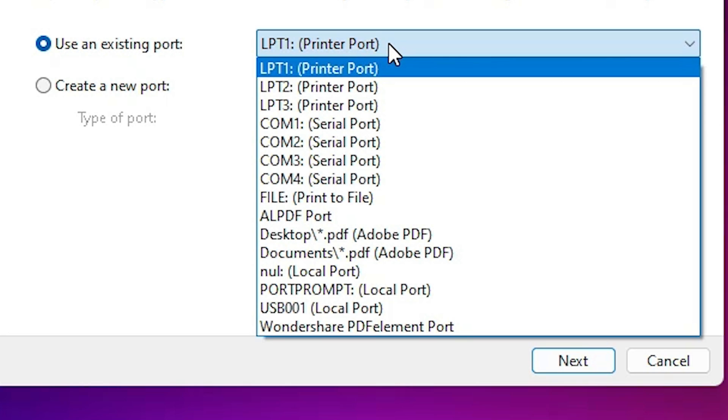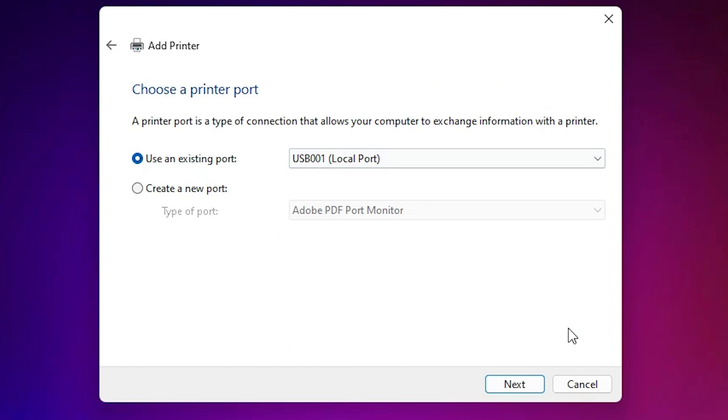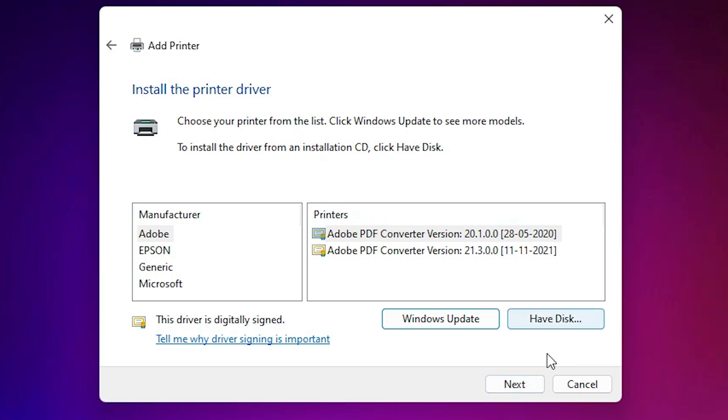If you don't find that kind of port, go to the next option and select a USB port — USB001, USB002, USB003, or USB004. Select any USB port that you find, then click Next.